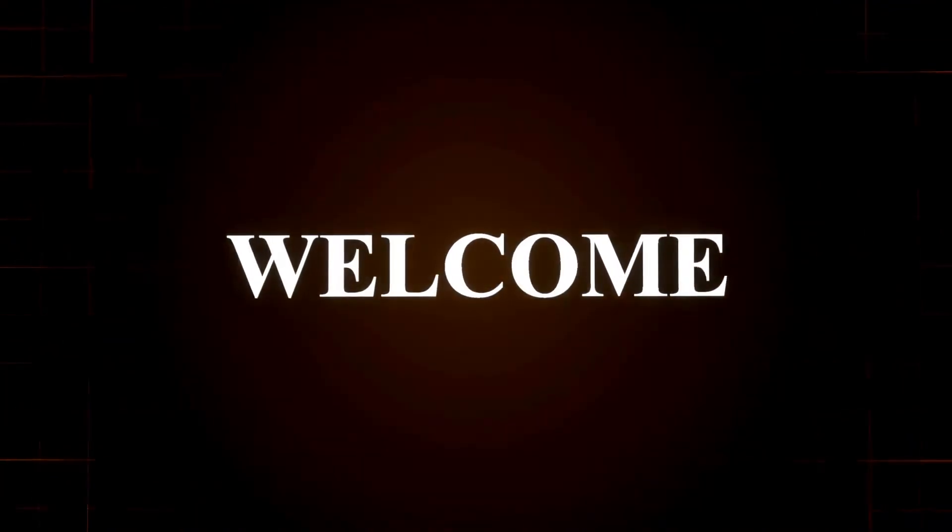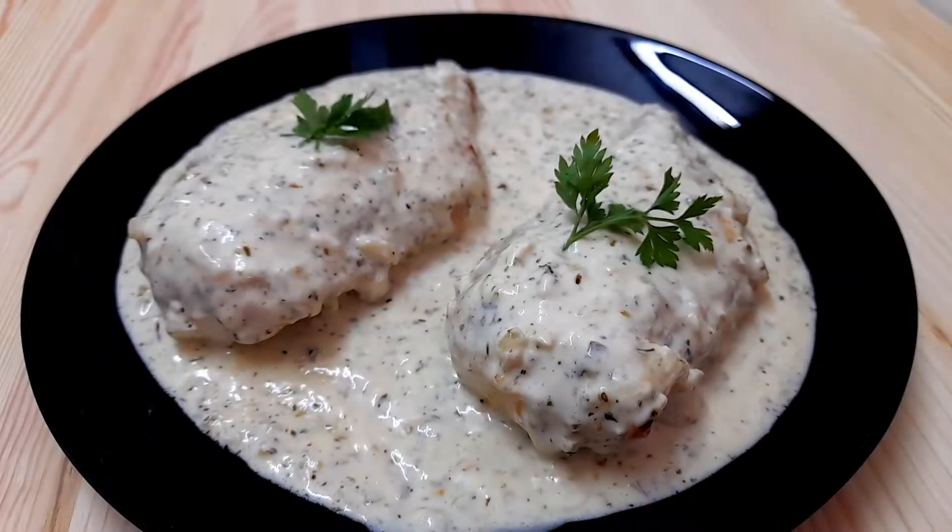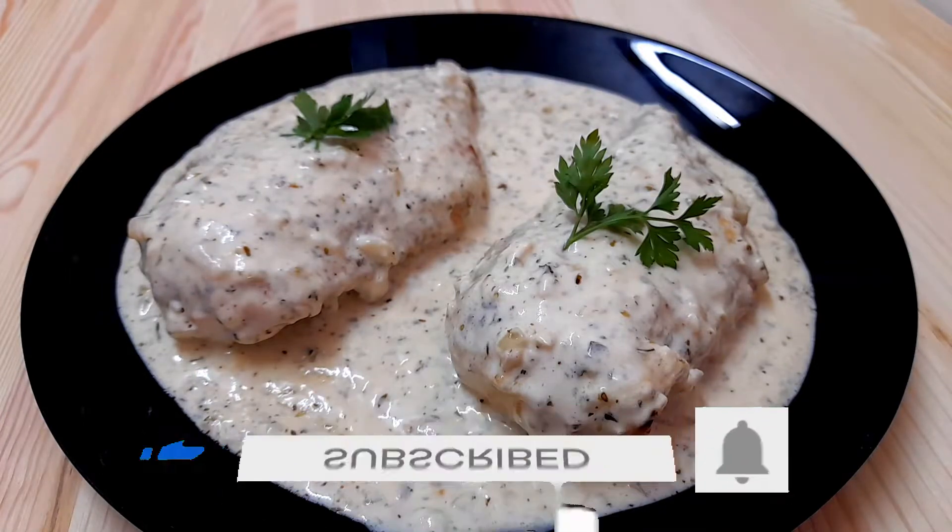Hello and welcome to another delicious video of bon appétit. In today's video we're going to cook this extremely delicious and tasty chicken in creamy garlic sauce. But before we start, please like the video and subscribe to the channel.